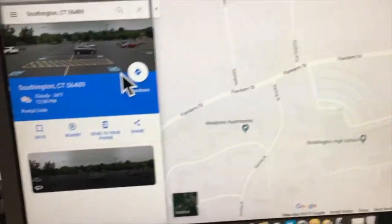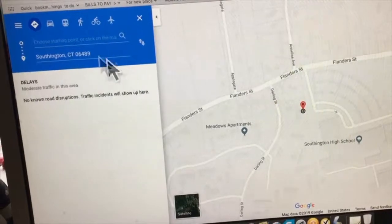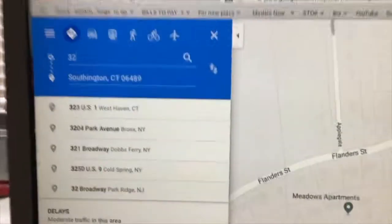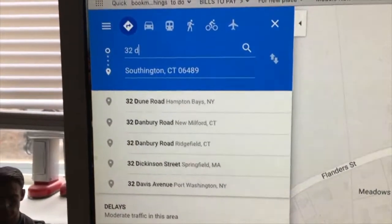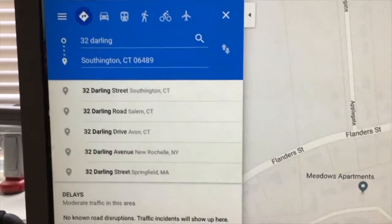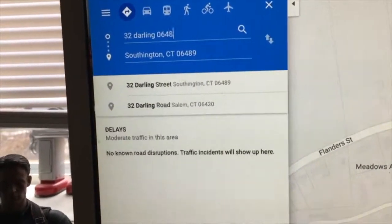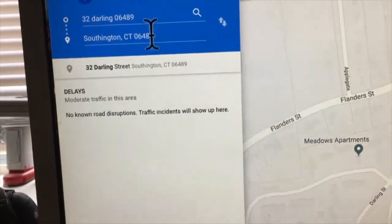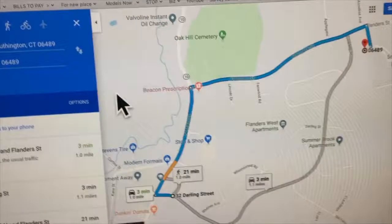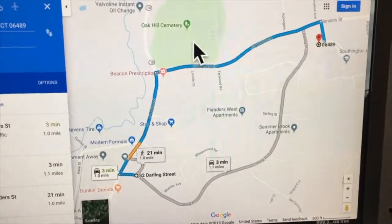We're in Google Maps here. You want to go to Directions, click on that, and put in your address. I've got this on screen so you can see it — enter your address and your zip code, and there it is.